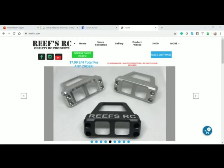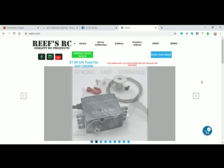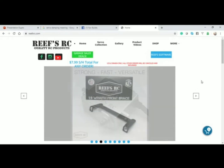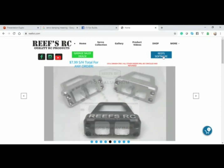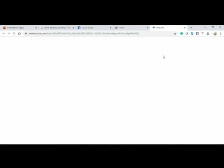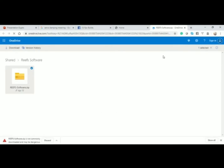Alright guys, let's take a look at how to download the Reefs RC software. First and foremost, you go to ReefsRC.com, then come over here to Reefs Software and click on it. It's going to kick you over to a OneDrive. Now Reef has this set up as a zip file — it is uneditable — and from here you're going to click it and it'll come down.